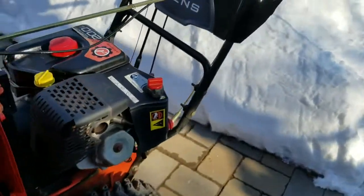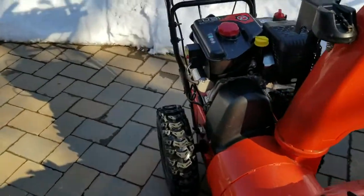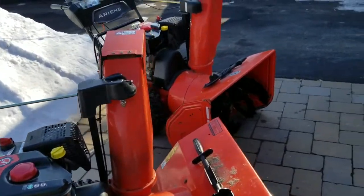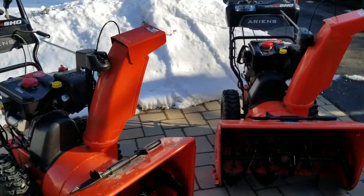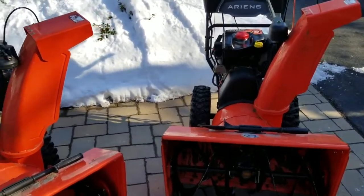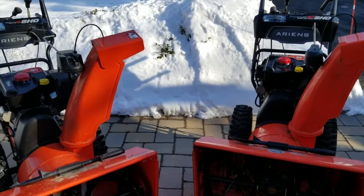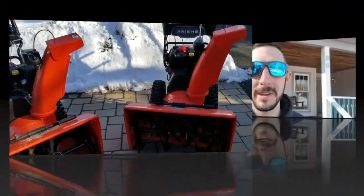Overall, like I said, very happy with these snowblowers. Honestly, I would recommend these. Definitely great for homeowner use, commercial use — I would say they work just as well. We're pushing them on and off trucks, up and down 30 driveways every time it snows. If you maintain regularly — oil, belts, and all that good stuff — I think they'll hold up just fine. Now I'll show you how they work in the snow.